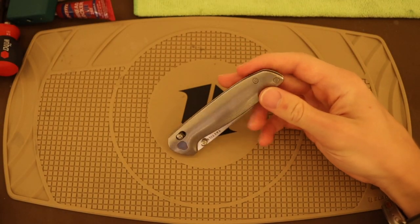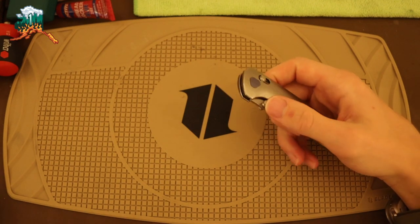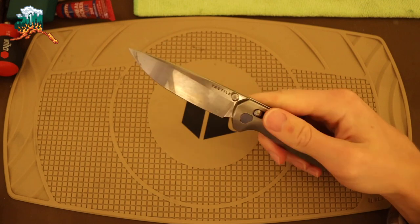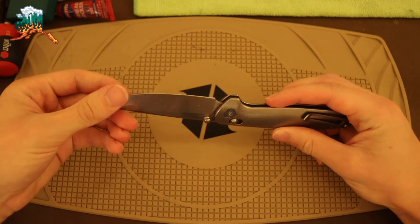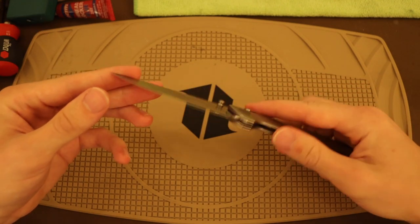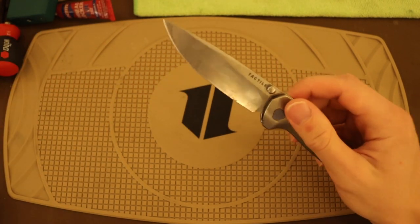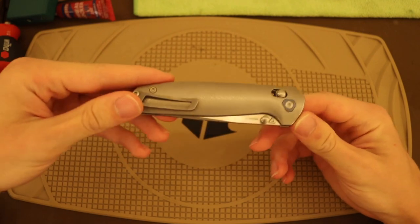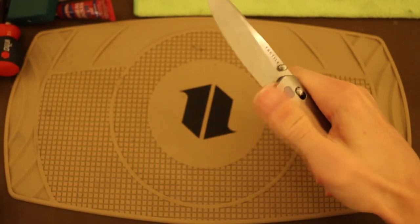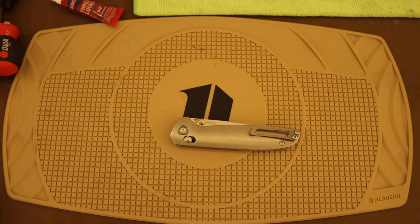All right guys, as you know, this Tactile Knife Co. Maverick is technically on loan to me from one of my good YouTube friends. So I thought what I would do in this video, of course with his permission, is take this knife apart, tune it up, give it a nice sharpen because it's a little on the dull side after all of its use and love, and make it a bit of a new knife again. So I thought this would be an interesting video to tune this knife up, kind of take a look at the internals, and show you guys the — not necessarily transformation — but just the end project of this knife. So without any further ado, let's start by doing what we do and take this knife apart.